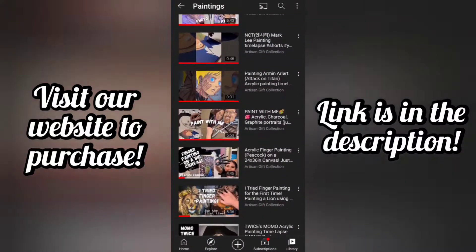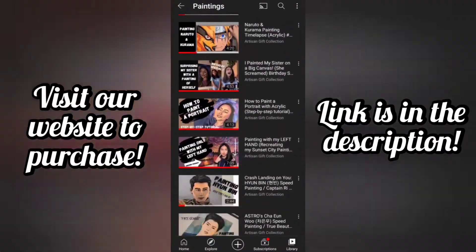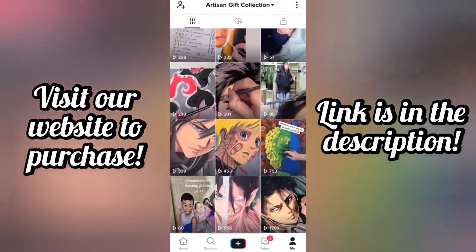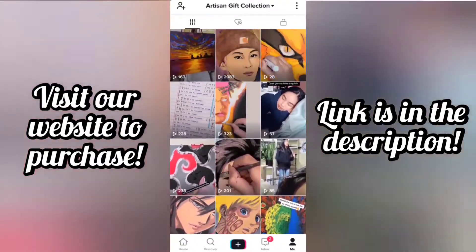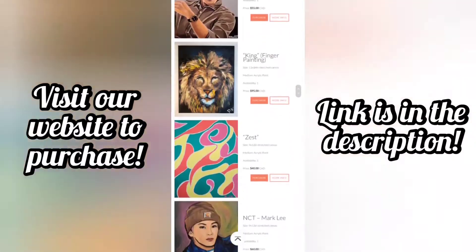Just a quick ad break — if you're interested in any of these paintings I did on YouTube or on TikTok, I'm putting them all up on my website. The link is in the description below. They're all available for purchase. Keep in mind that these are all originals — there's only one of each, so if you're interested, make sure to check it out.